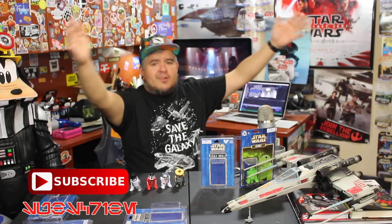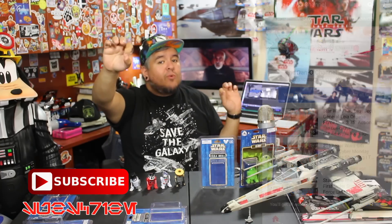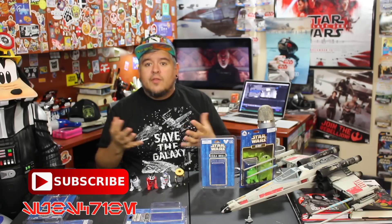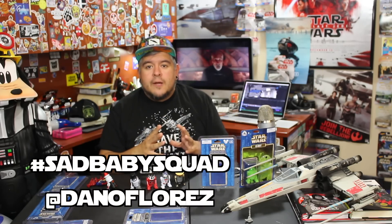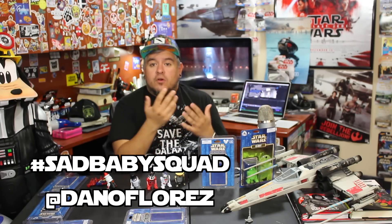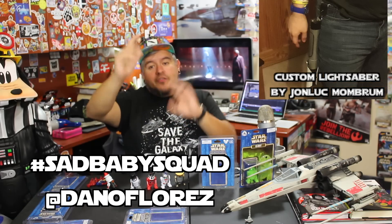Do yourself a favor if you haven't already — subscribe to the Dano Channel. Be part of the Dano Channel family. And if you want to take it up a notch, tickle that little bell notification. That way you'll be part of the Sad Baby Squad — those are the elite members of the Dano Channel family who show up the second every video comes out. You get a notification letting you know I put out something new. Hashtag Sad Baby Squad. And if you want to be featured in one of my videos, tag me on Twitter or at me on Twitter at Dano Flores, or tag me on Instagram if you have a photo or video of your personal collection — anything you've personally made. I want to feature you guys because you guys are so awesome and really creative. You guys help me out a lot on this channel; when there's something I don't know, you guys are quick to jump in. I really appreciate that, and my way of paying it back is to feature you guys in my videos because you're as much a part of this as I am.